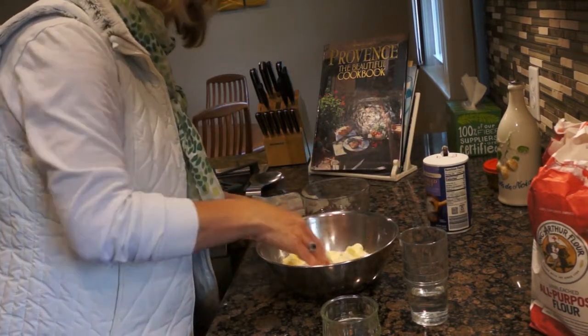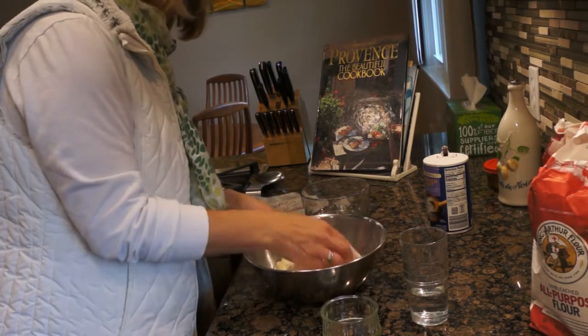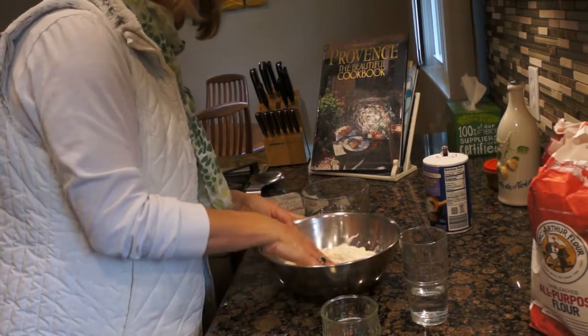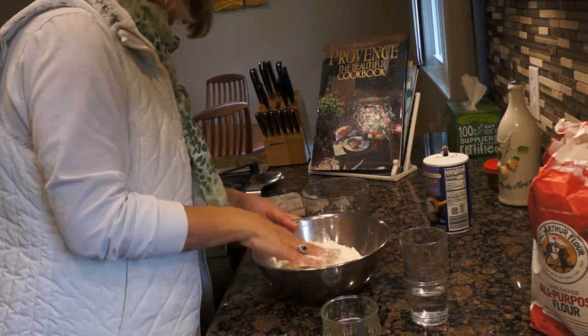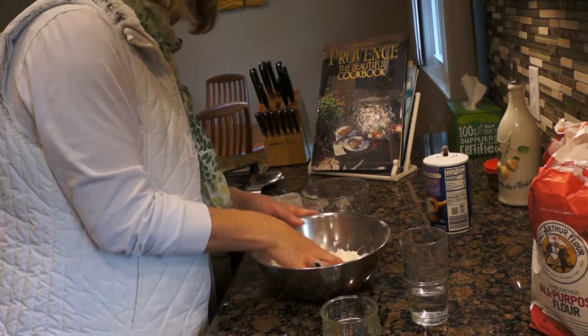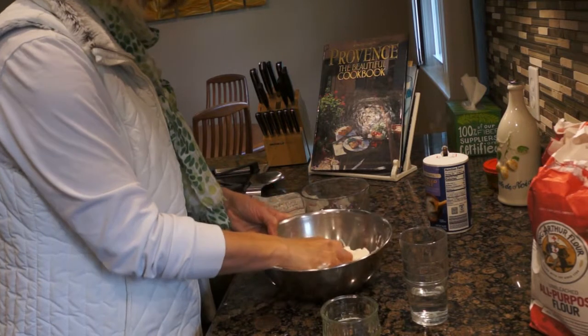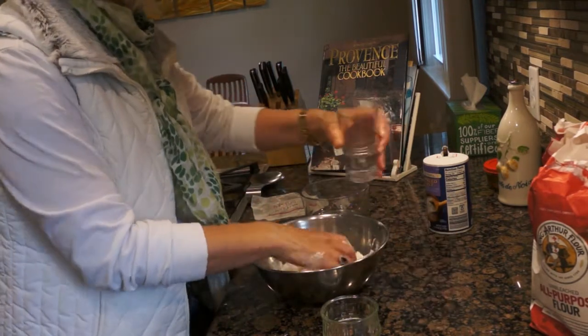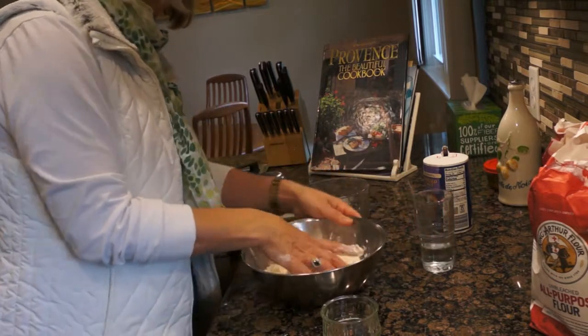And just a small pinch of salt like this. Then I'm going to gently work the butter, the oil, and the flour together. As I'm doing this I'm pressing it in my hand like this, and I will slowly add a little bit of water.